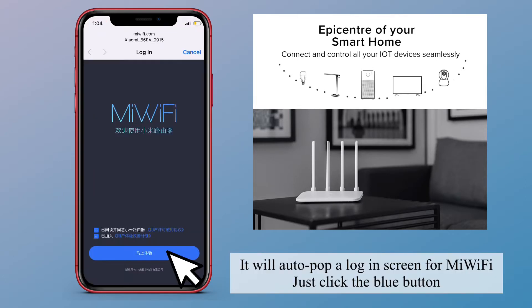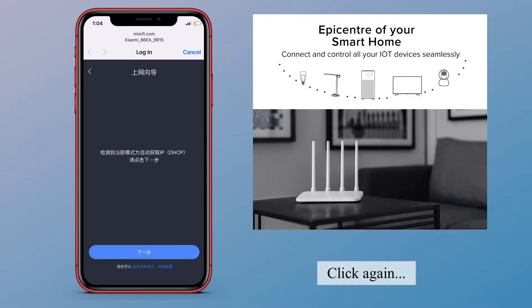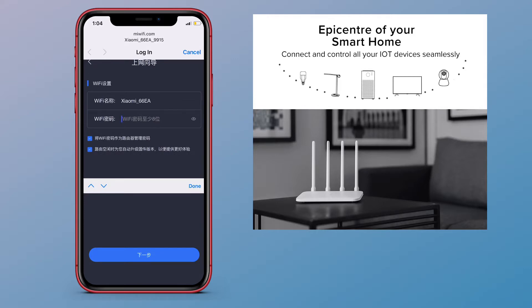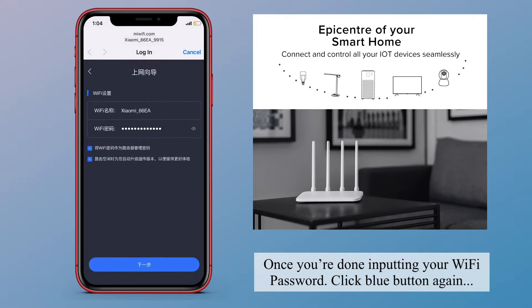It will auto-pop up a login screen for Mi Wi-Fi. Just click the blue button, then click again. It will eventually ask for your Wi-Fi password — just input the password found inside the box. Once you're done inputting your Wi-Fi password, click the blue button again.